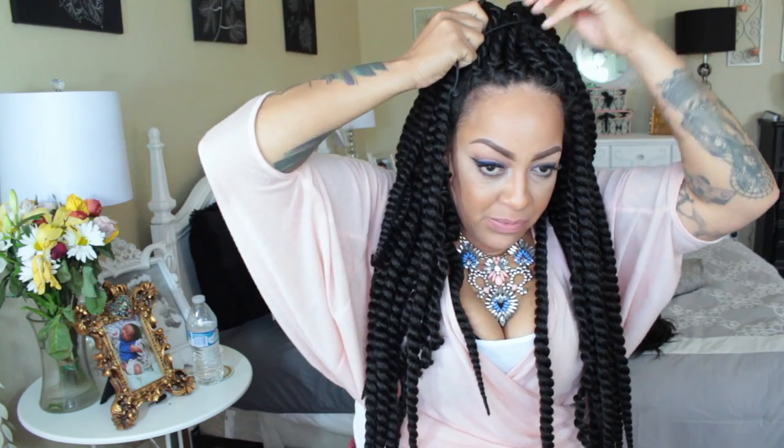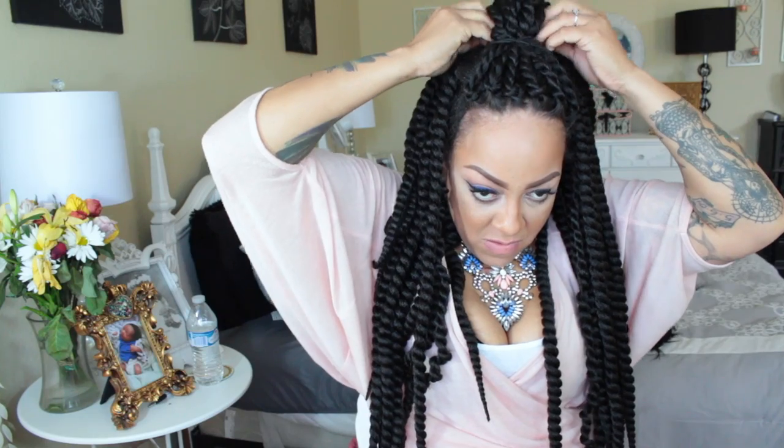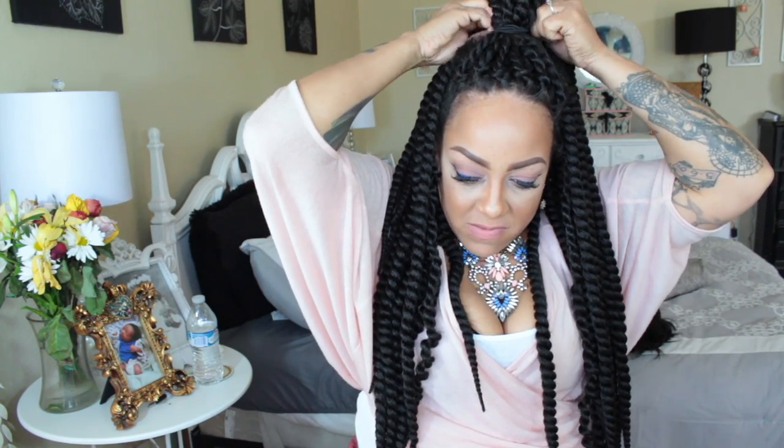As you see, the front of my hairline looks natural — it looks like it was actually braided in, and that's the one thing I love about unraveling the front portion of the wig, because you don't want to look like you're wearing a wig. I'm going to go ahead and use one of my elastic bands to give myself a high ponytail, and of course with a high ponytail comes a bun.